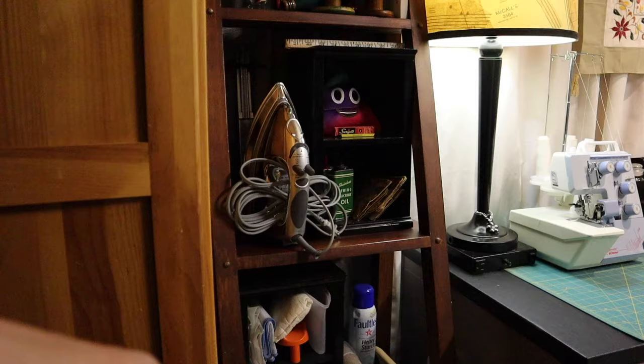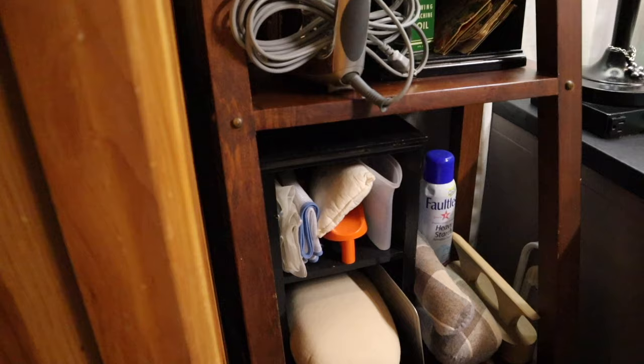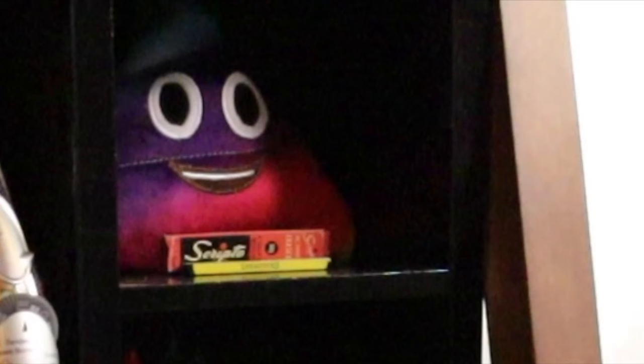I have these giant spools I picked up at antique stores — really inexpensive. I have all of my ironing tools here: my pressing hams, my clapper, starch, pressing cloths, and behind the iron is a hem marker. So anything to do with ironing is here, plus a few more antiques. And my son gave me the rainbow turd, because that's what boys do.